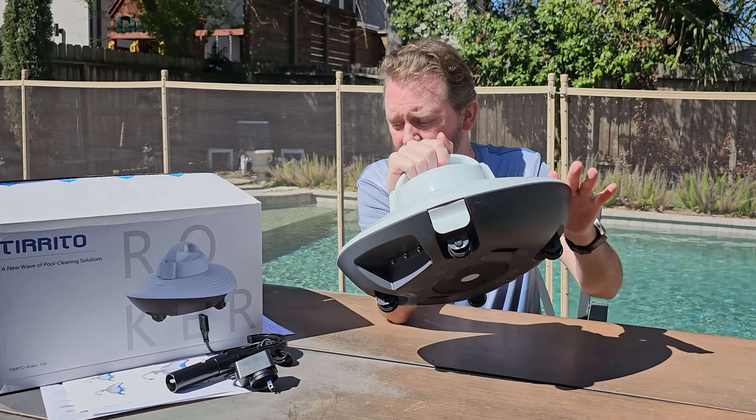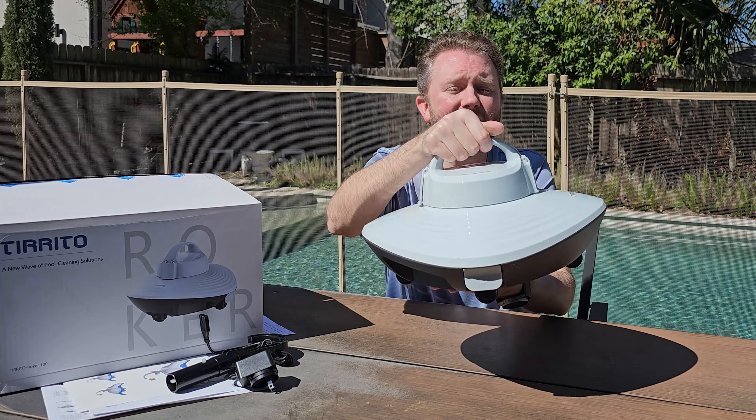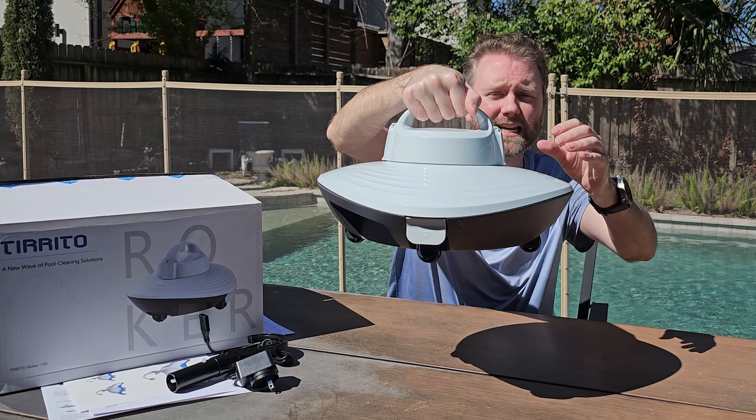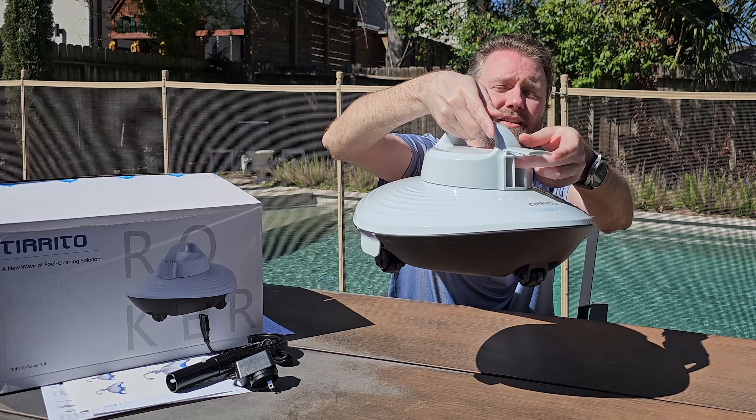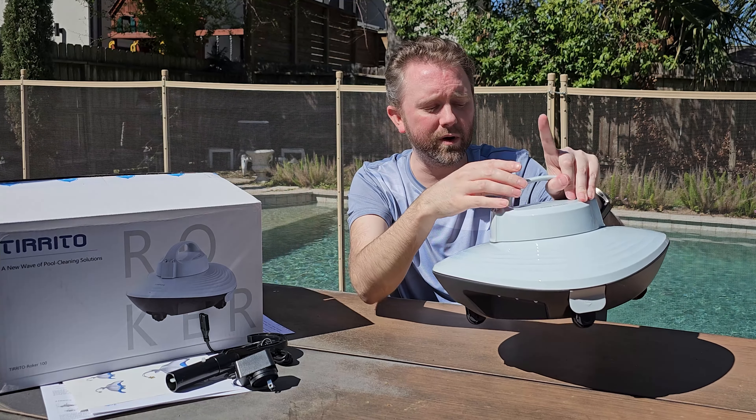The device has a stingray-like design. It has a handle on top that makes it easy to carry, and on the sides are little flaps that open up — this is where the water blows out when it cycles through.